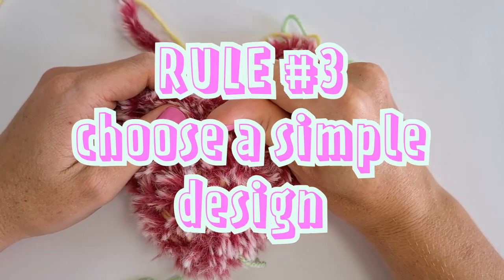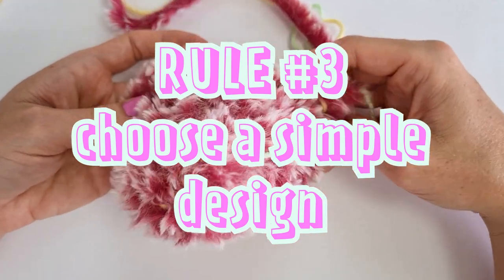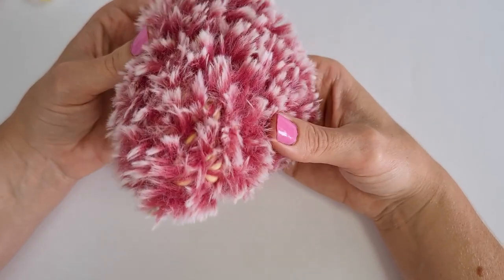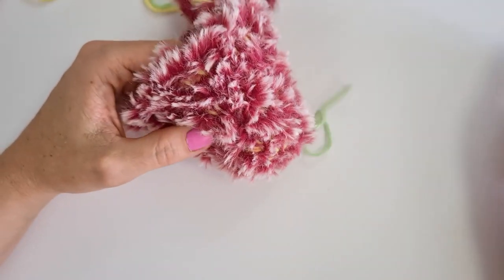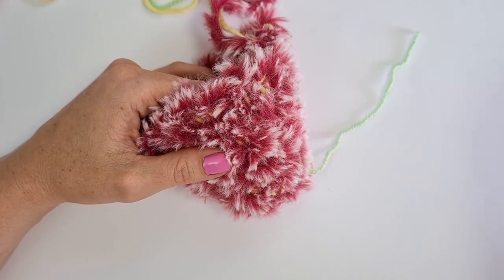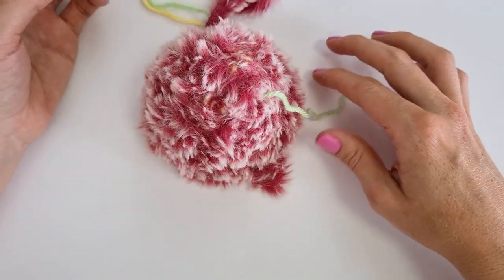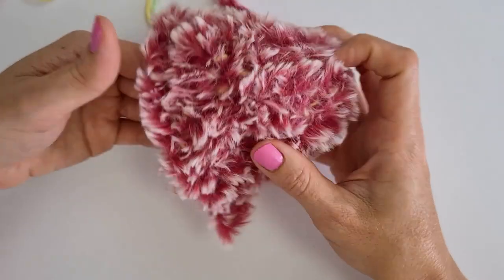Rule number three is to choose a simple project. The fur is going to be the star of the show anyway, so you don't need lots of detail for your model to look interesting. On the contrary, any detail you add will just disappear in the fur — so it's not worth the effort. Stick with simple shapes and save yourself unnecessary frustration. I've designed all my patterns this year with very simple shapes, adding detail and complexity in the plain yarn parts and keeping the furry bits very easy.